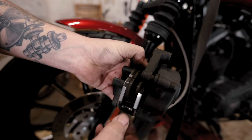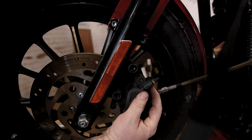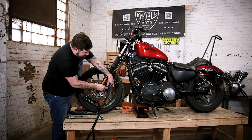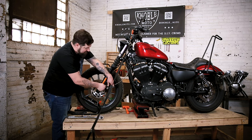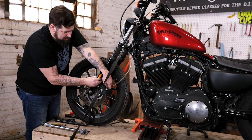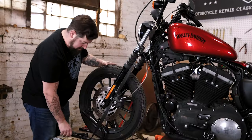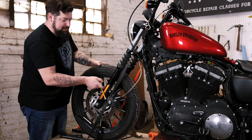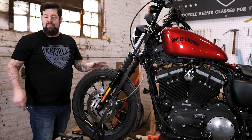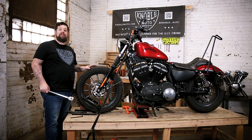Make sure your pads are spread apart, slide the caliper right up over the brake rotor, take your bolts and run them back in there, snug each one up, then torque those to spec. We're going to torque the brake caliper bolts to 28 to 30 foot-pounds.